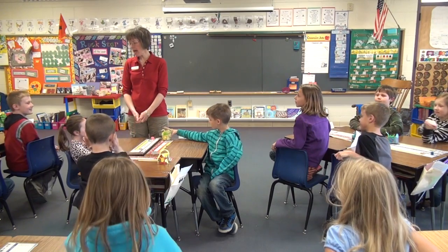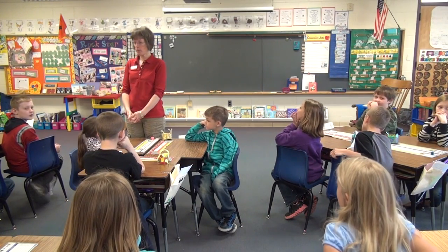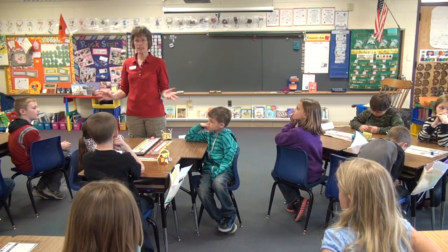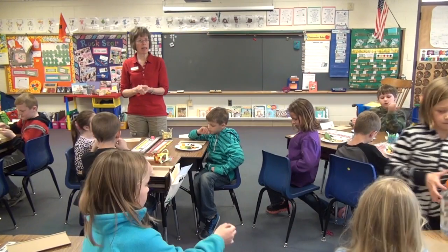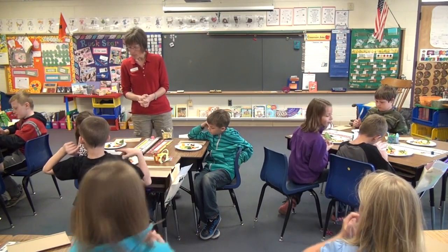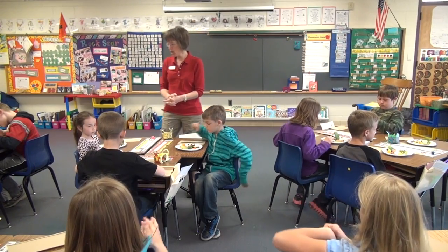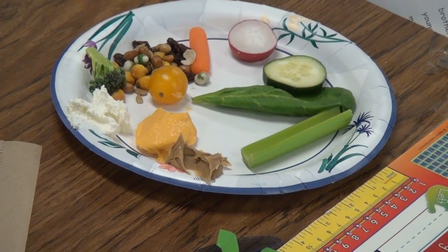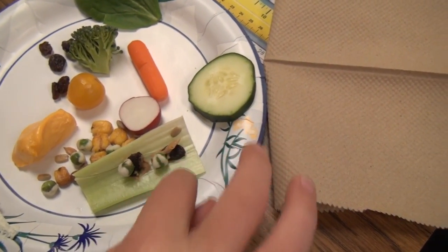For your snack today, we wanted you to have healthy ingredients and put them together to make critters. There were food and nutrition people having trouble figuring out good snacks, so I had the idea to just give you all the parts and see what kinds of insects, critters, or things you can put together. You have a plate of different snack ingredients in front of you. For glue, we have given you three different things: some cheese whiz, the yellow stuff, peanut butter, and cream cheese.